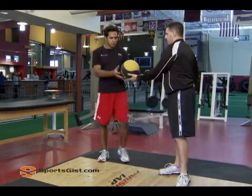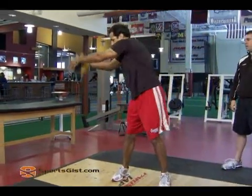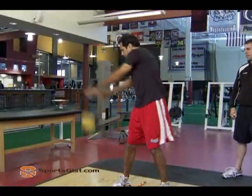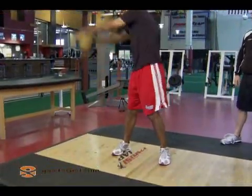I'm going to give it to Matt, see how he does. Way up over the head, slam, slam and go — that's it, there you go, good job Matt.